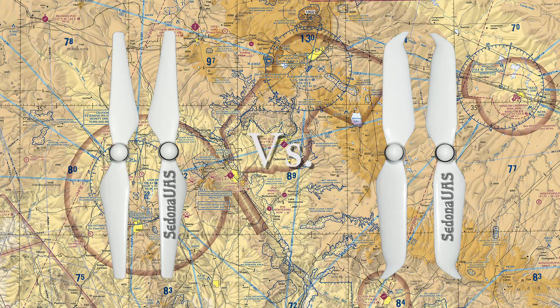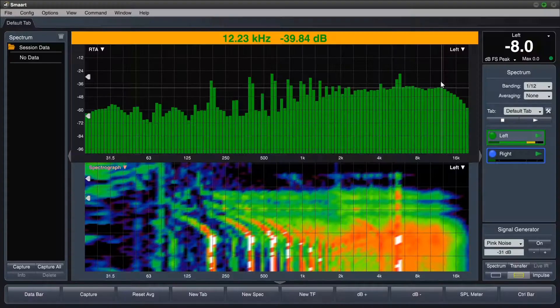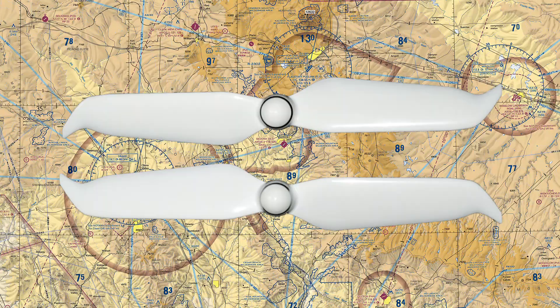Today we are testing the Phantom 4 Series Low Noise Propellers. For my sound analysis I am using the Radio Shack Sound Level Meter, Smart Live for the Spectrum Analyzer and the Spectrograph, and Adobe Audition for the waveforms. To capture the audio for this test, I am using a modest Marshall Studio microphone. And this is what DJI has to say about their new propellers.